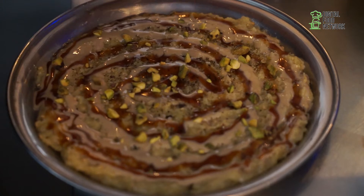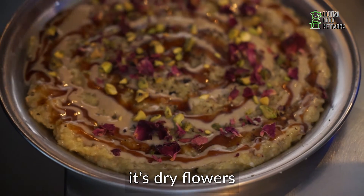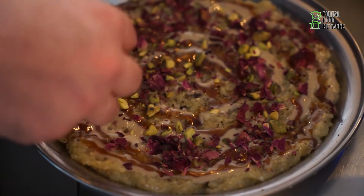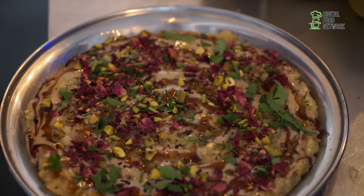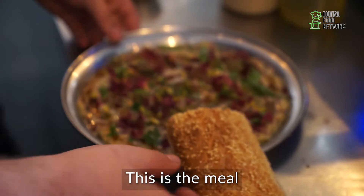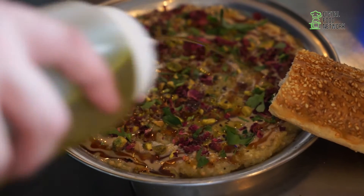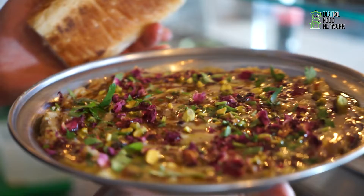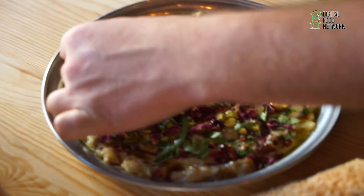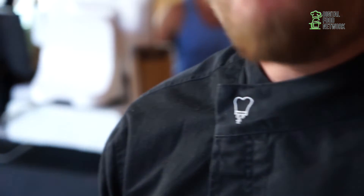Then we put the pistachios on it. Then the flowers — the rose flowers, dried in the oven. Then we take the green parsley on it. And our bread — this is the milk. Before we shine it, we put the olive oil on it. And look how it looks — great. This is a very good dish. You can take the meat and the pistachios, put it on the bread and eat it. You gotta try this.